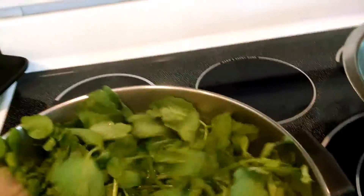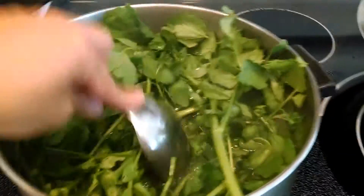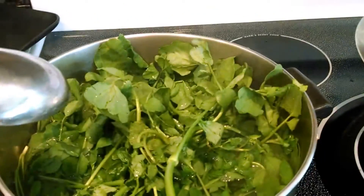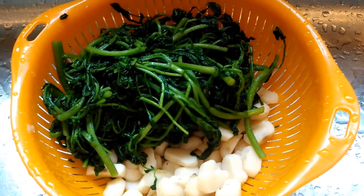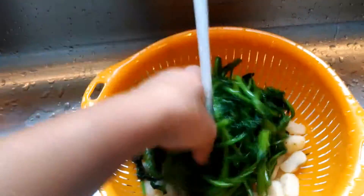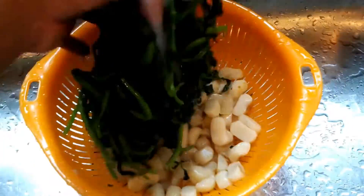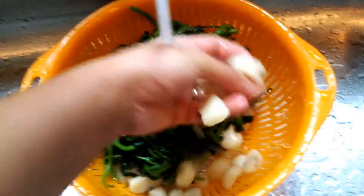After it's been quickly blanched, go ahead and drain it and rinse it with cold water. You do this so that it stops the cooking process and also helps keep the watercress stay green. Rinse it with cold water until the vegetable is no longer warm to the touch.